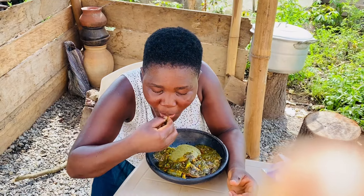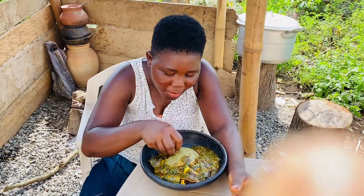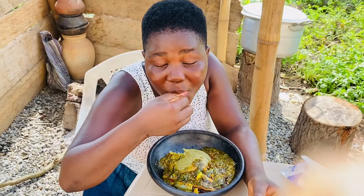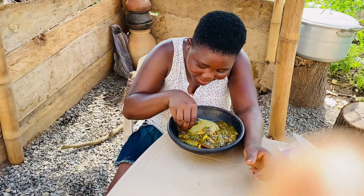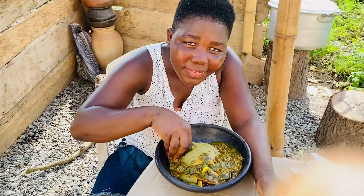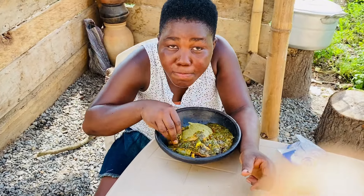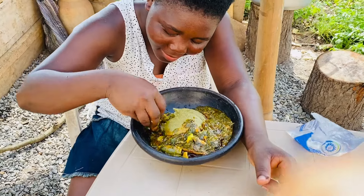You've heard it from the horse's mouth — if you doubt it, travel from wherever you are and visit our home restaurant. We are going to give it to you, and if you like, we'll show you how to prepare it just like she did. Look at how she's enjoying it!